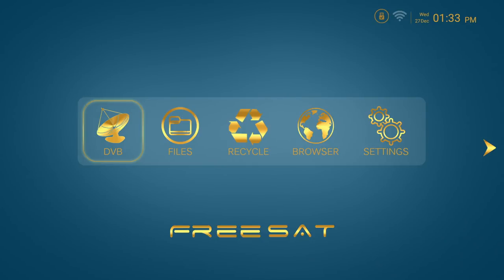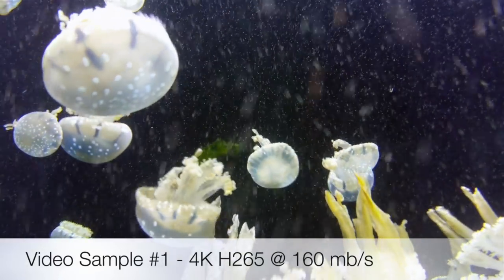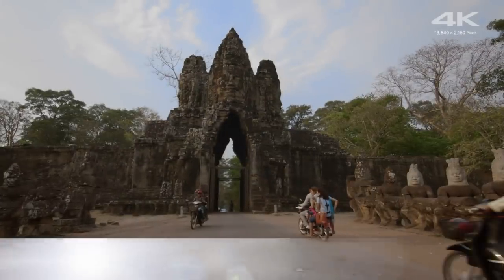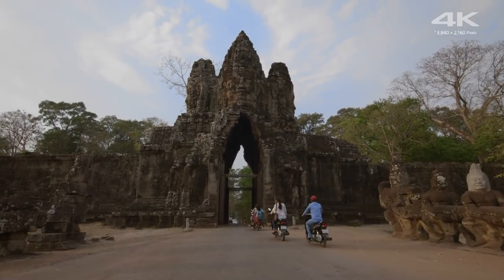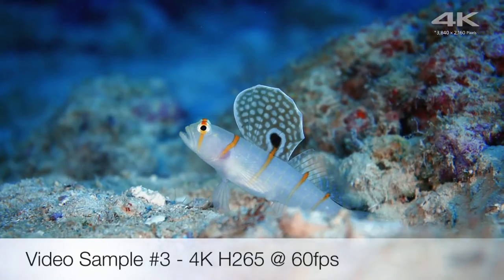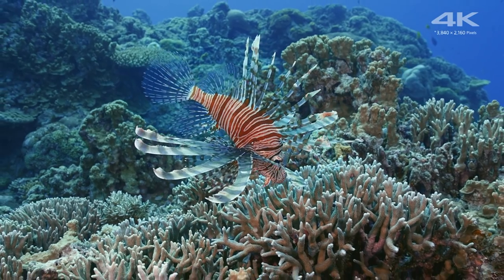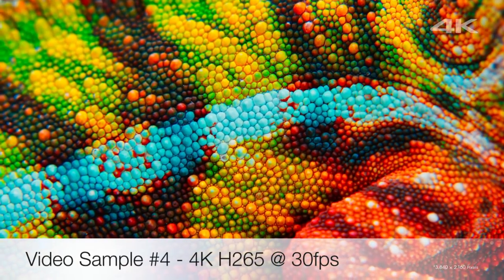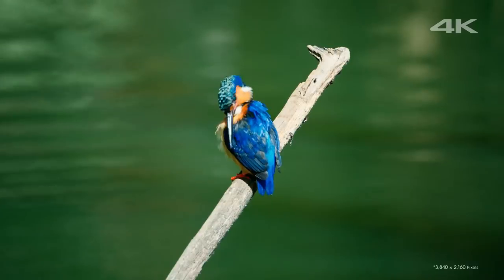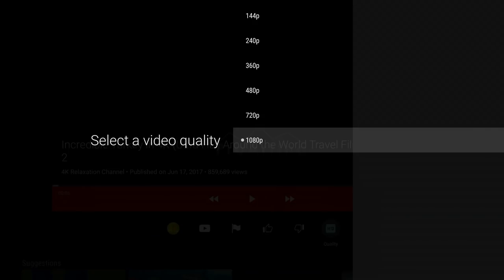So that was the pretty impressive TV tuner. Now let's move on to some 4K video samples from a USB drive. So that was 4K videos — let's move on now to the YouTube test. You can stream a maximum of 1080p on YouTube.